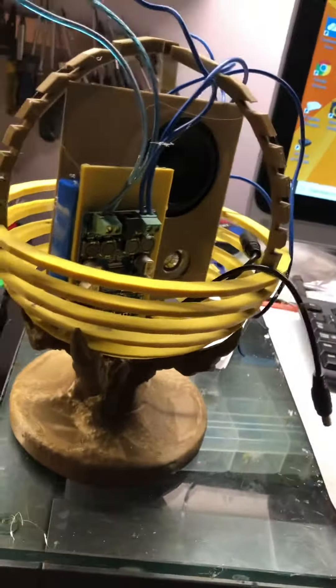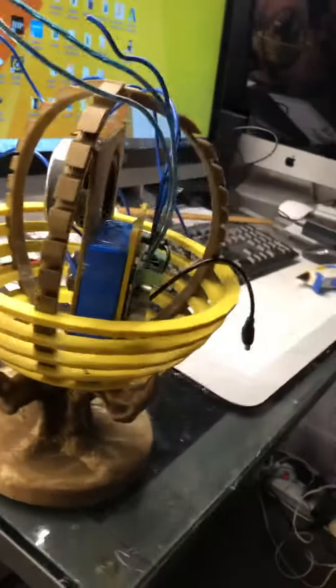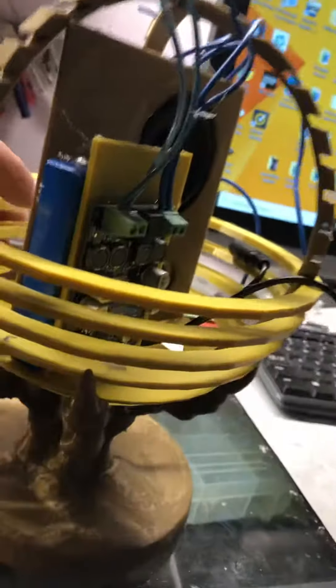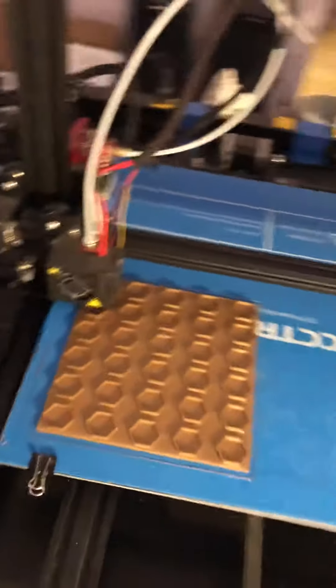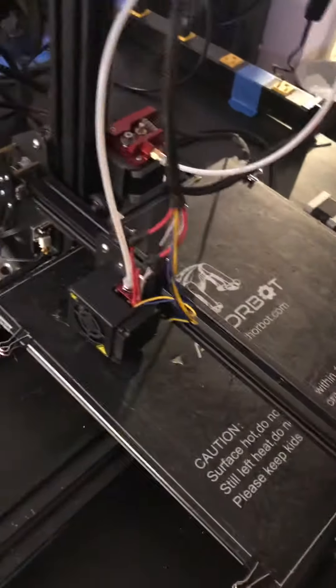I'm working on this little bad boy which is gonna be a tribute to Method Man — 30-watt unit. This one is still in progress. I'm still 3D printing parts for the Ol' Dirty Bastard one and printing parts here as well.